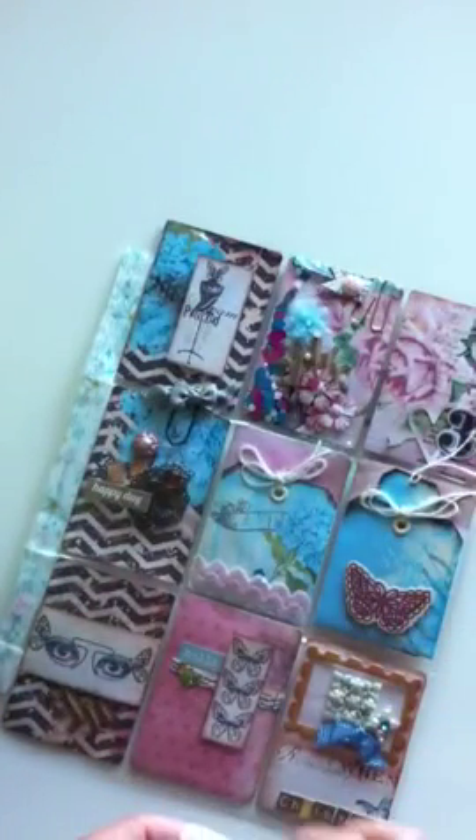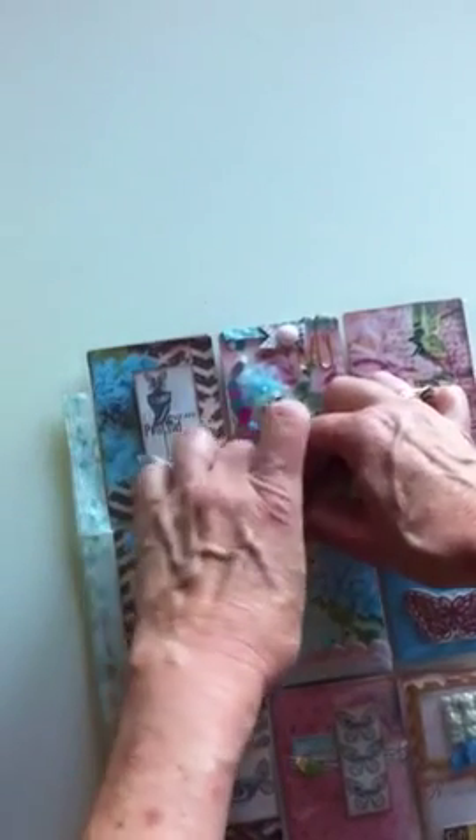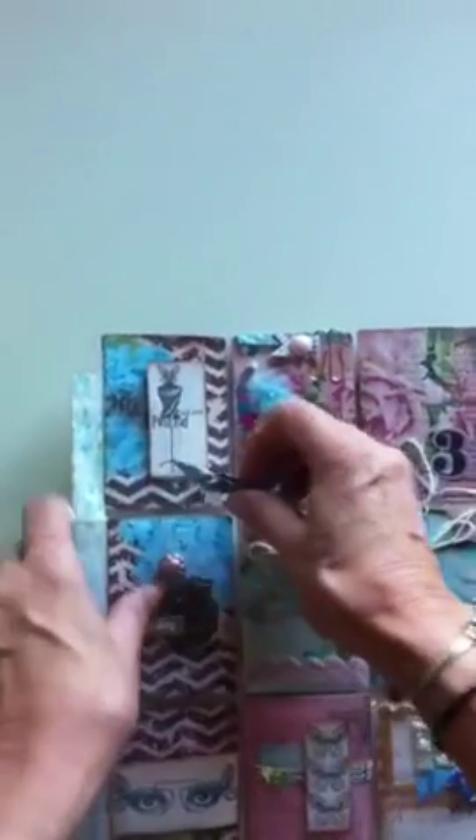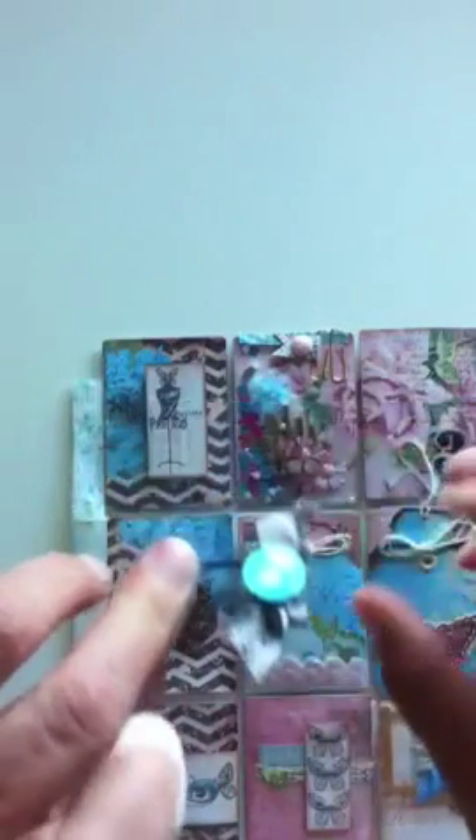I'm loving it, I love using it, and I hope Christine will enjoy this. This is a little bow I made using a fork — there are a lot of tutorials on Pinterest about that.